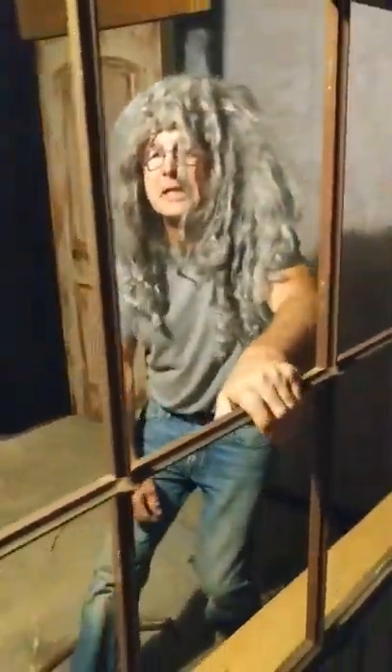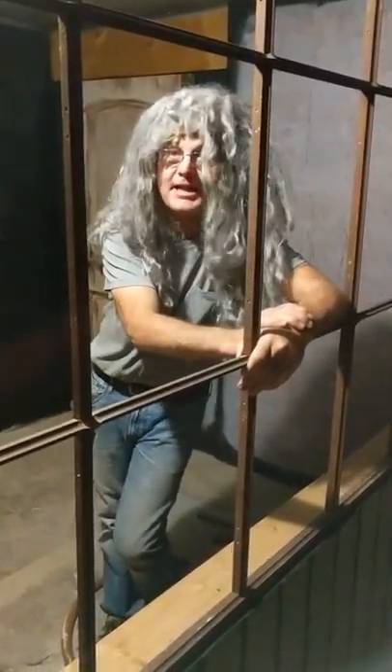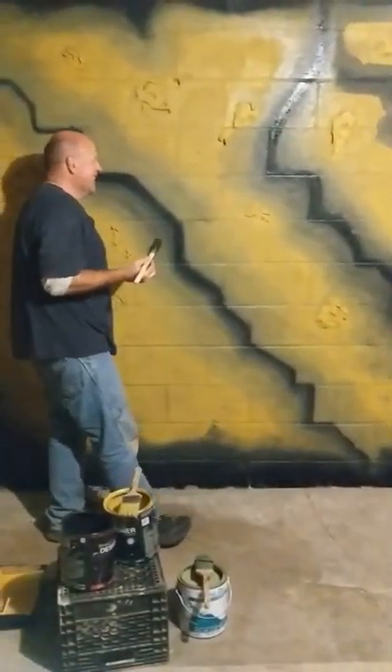Welcome back to the haunted house of the escape maze, thanks for tuning in. Mike here is decorating — I'm just watching. Mike, let's talk about a little bit of this decorating.